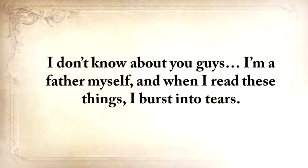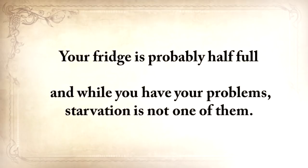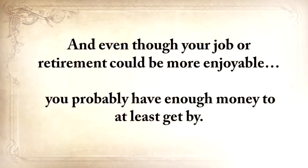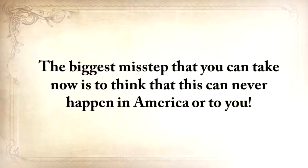I'm a father myself, and when I read these things, I burst into tears. Your life's not perfect, but at least you have a computer or a mobile device to watch this video on. Your fridge is probably half full, and while you have your problems, starvation is not one of them. Even though your job or retirement could be more enjoyable, you probably have enough money to at least get by. But make no mistake taking this for granted.